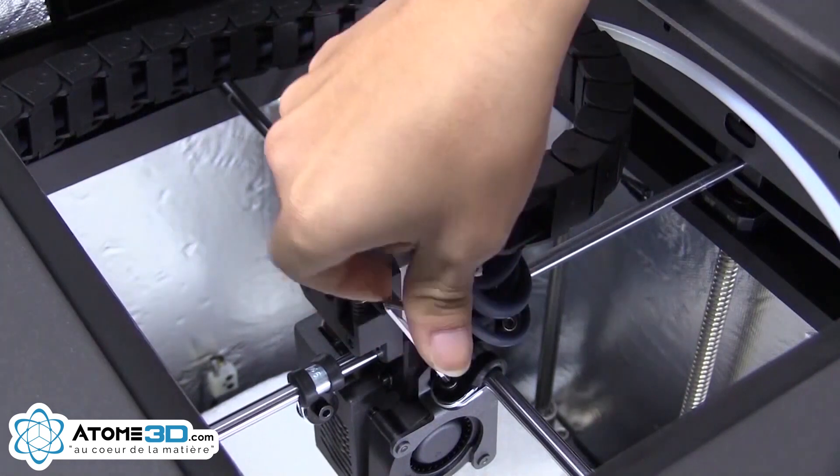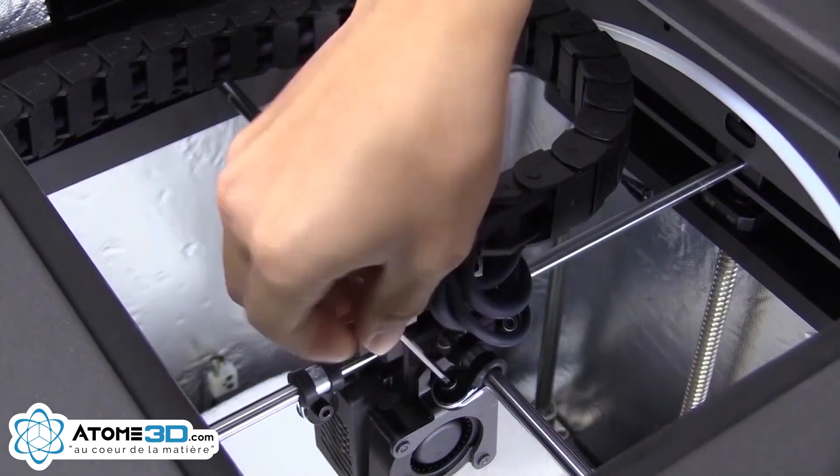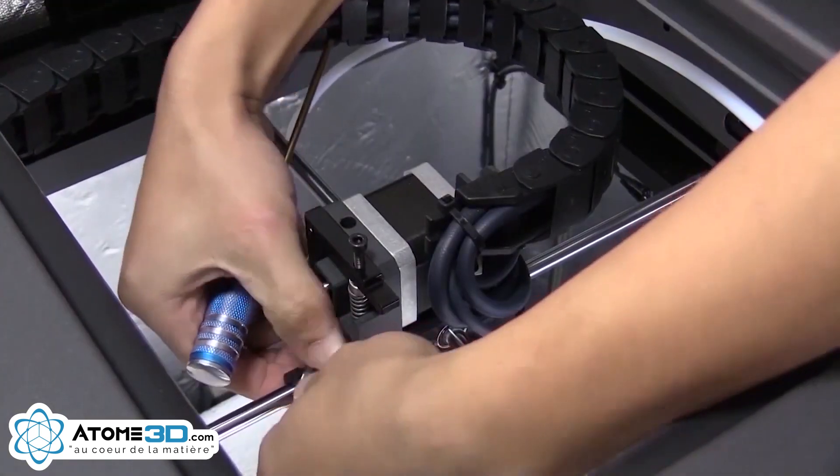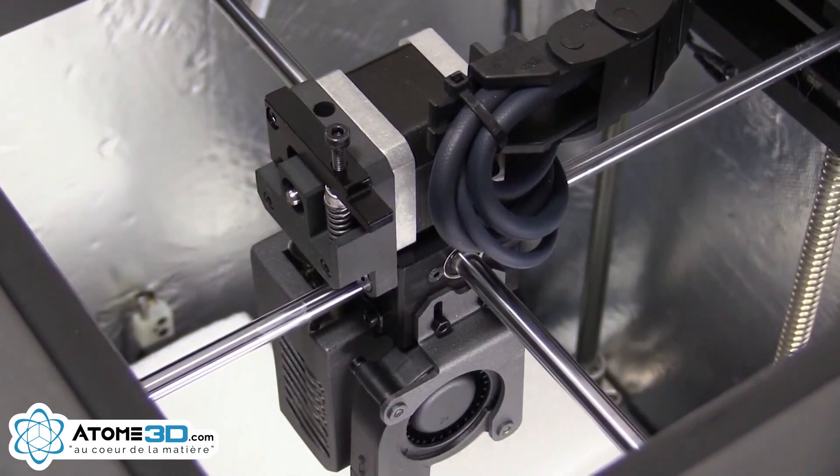You can now remove the axis screws. The unboxing is done.